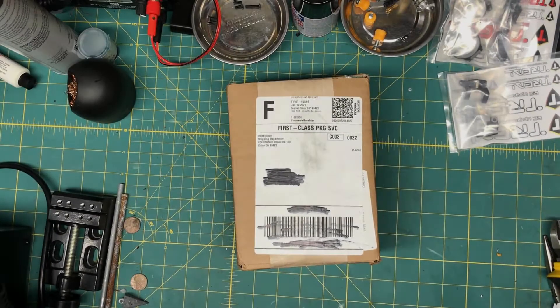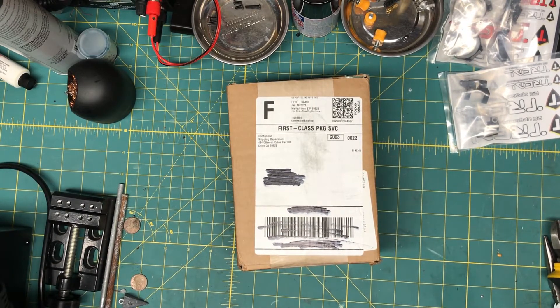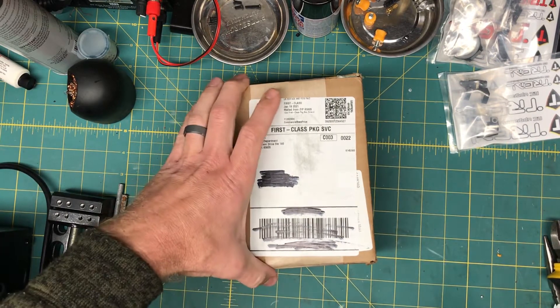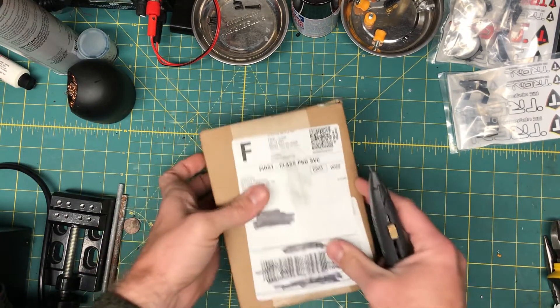Hi everyone, just got a package in from Hobby Town, A-Main — they're kind of the same company. I believe this is some parts for my Element Gatekeeper, so let's open this up.